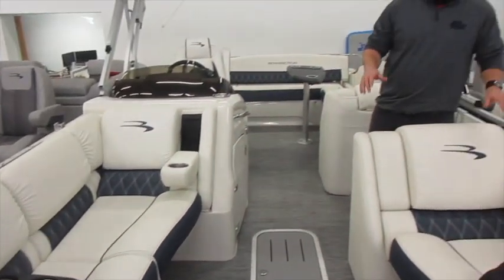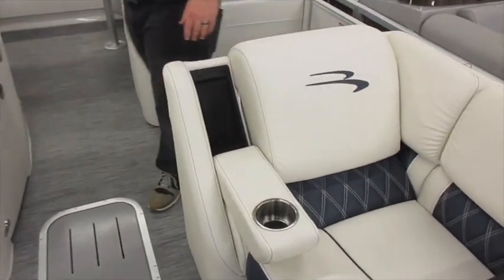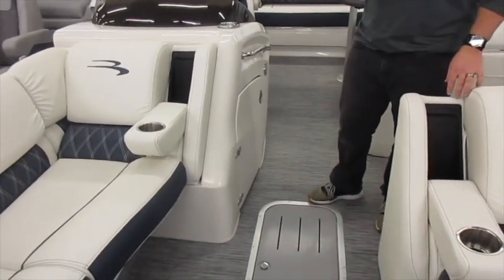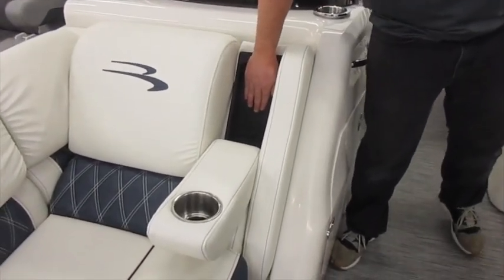You've got plenty of options inside this boat with the fold down cup holders and armrests. Towards the front here you also have some USB chargers for your cell phone, and you also have a wireless cell phone charger right here behind the helm.